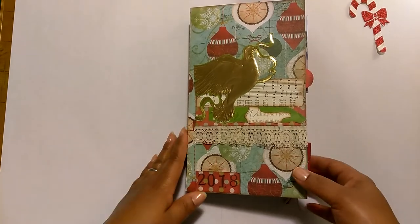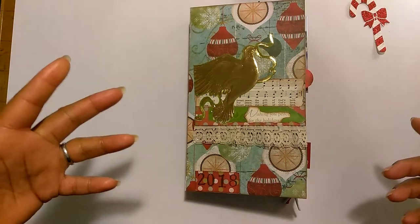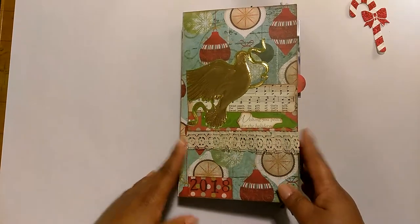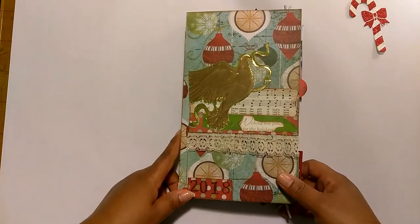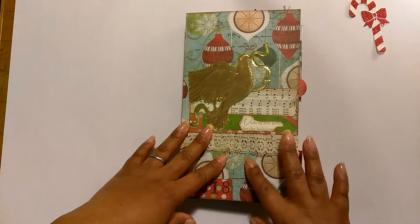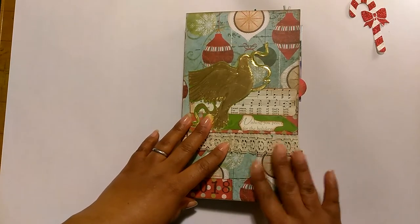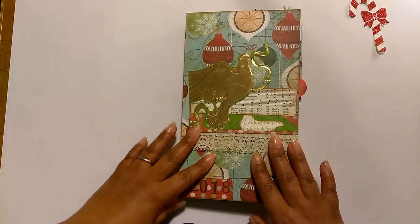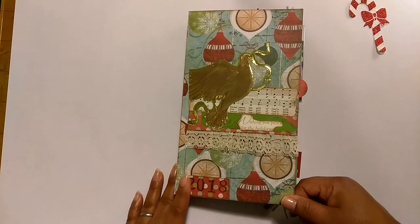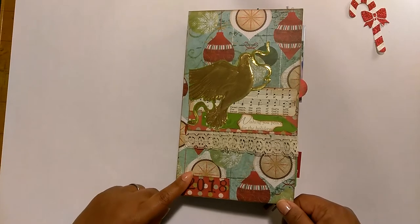Hi guys, this is Tam. Welcome back to my channel. Today I'll be doing a flip through of my December daily. I basically did pictures and wrote whatever we were doing during the month of December. It was my intention to upload some process videos in this journal, but I just never got around to it. So I did want to jump on here really fast and do a flip through of the month of December for 2018.